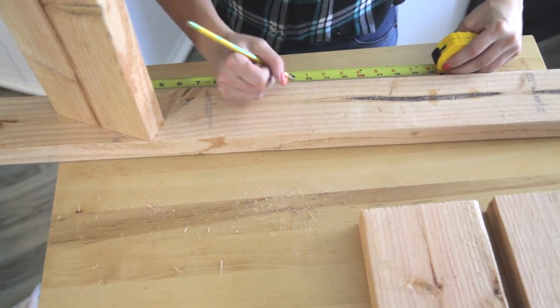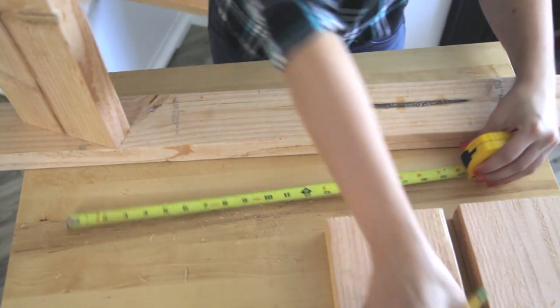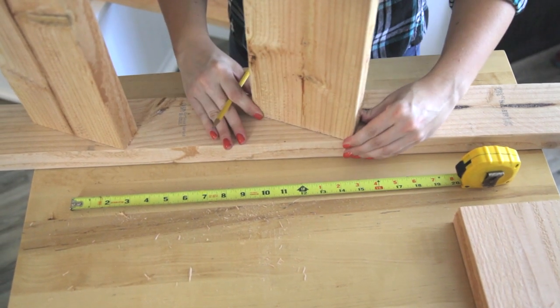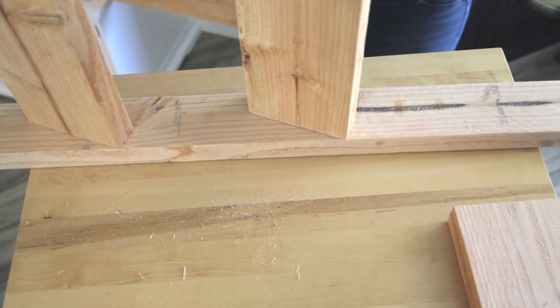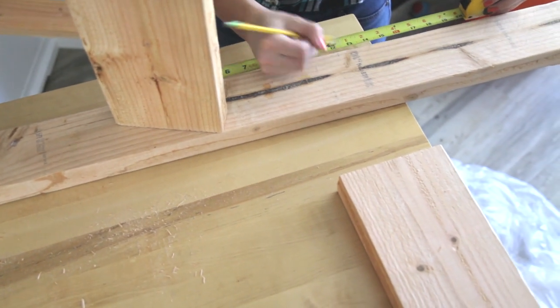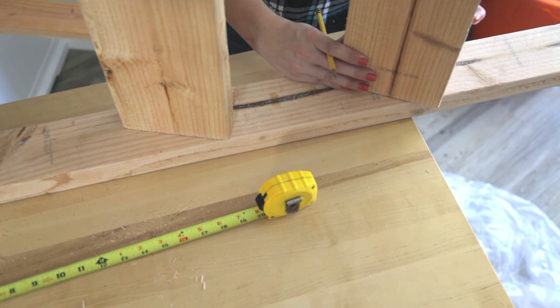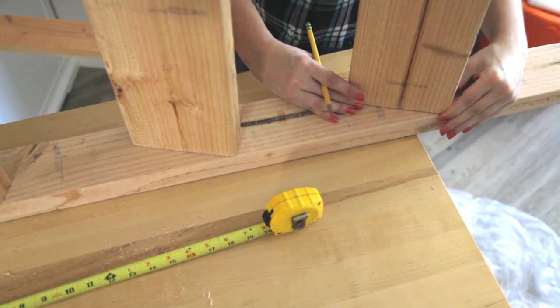Again, 12 inches — line it all up like that. And the last one, 12 inches, just like so.